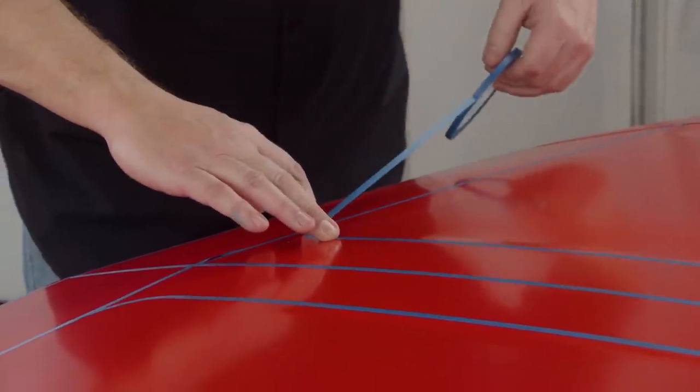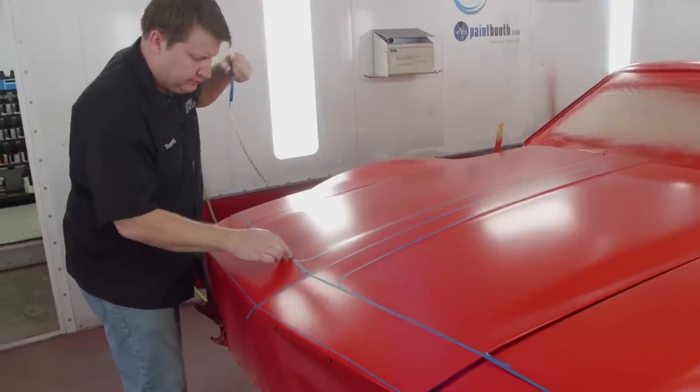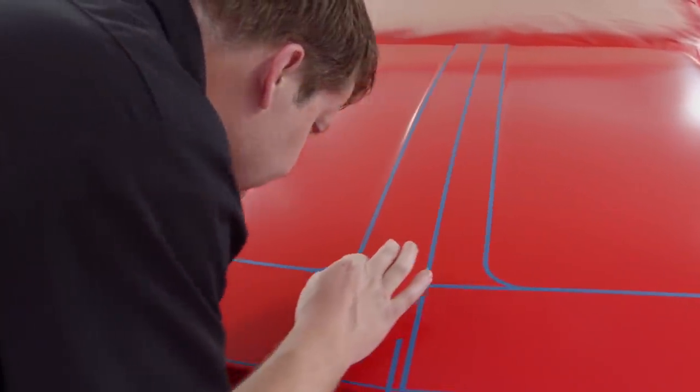With my graphics, I prefer letting the car tell me what it wants — working with the factory body lines and accentuating its curves and its features.